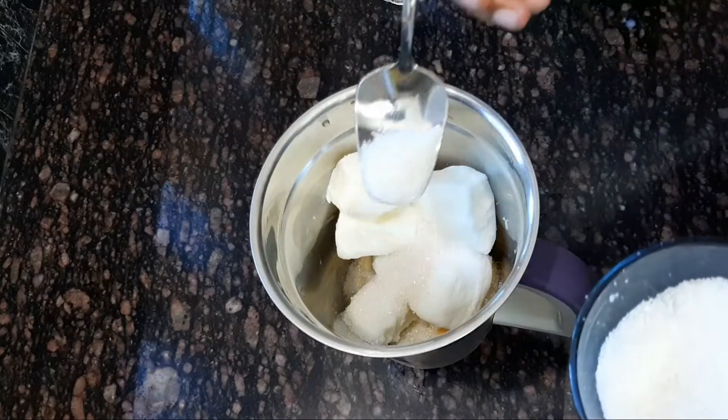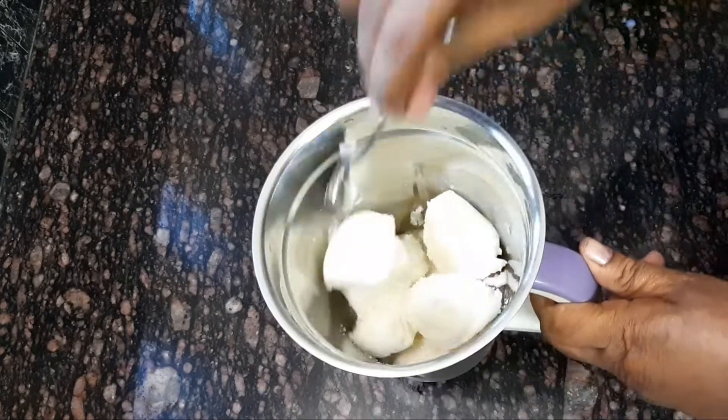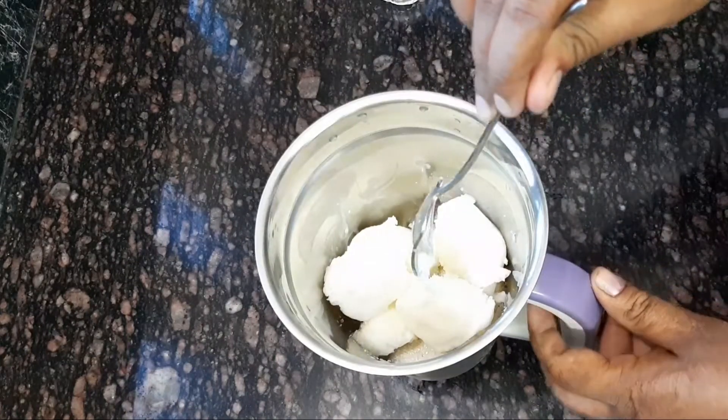I am going to put two tablespoons. If you do this, you will do this now. This is the first step.